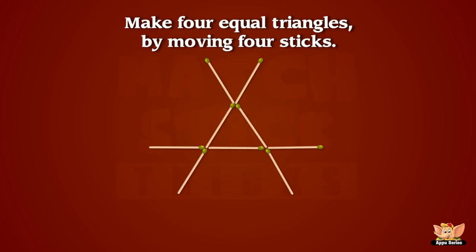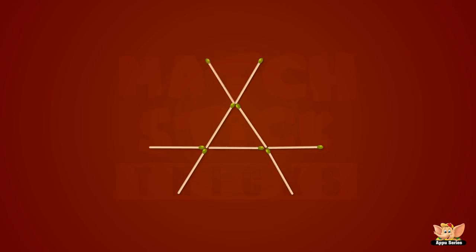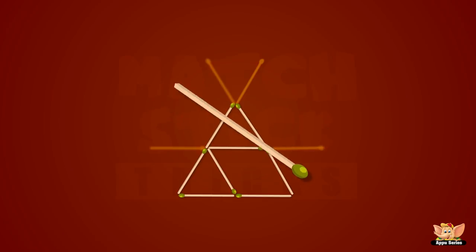Can you make four equal triangles from the pattern shown below by moving exactly four sticks? Well, we did it! You really are getting good at this!